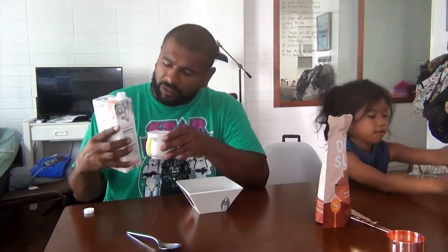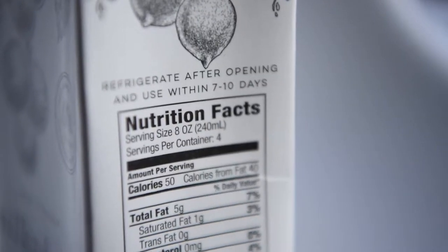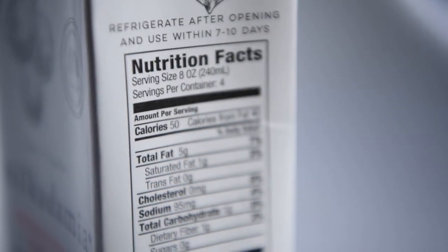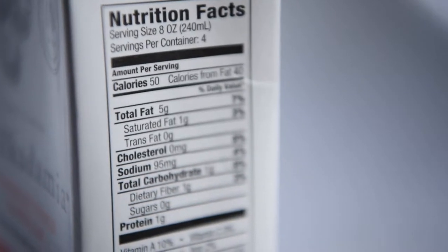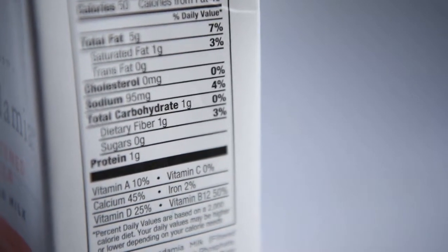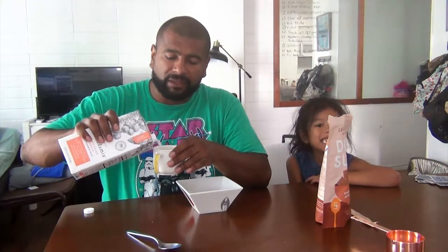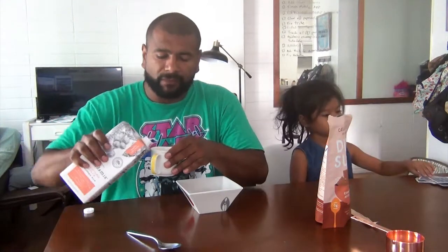This is the macadamia milk. One serving is 8 ounces — about this much. It's 50 calories, 5 grams of fat, 1 gram of carbs which is fiber, and 1 gram of protein. So it's mostly fat, which is what you'd expect from macadamia.